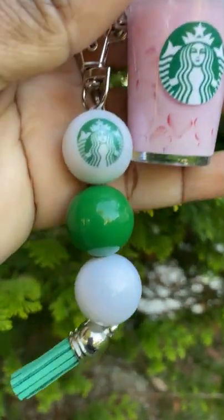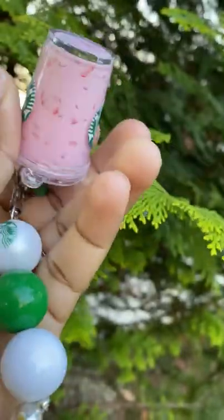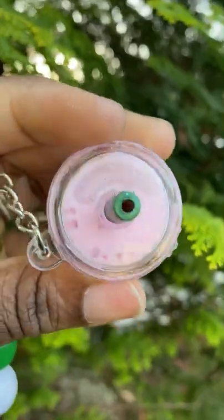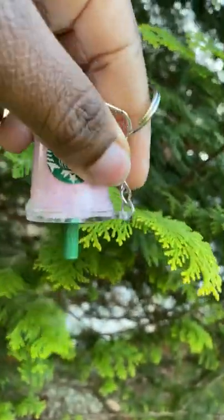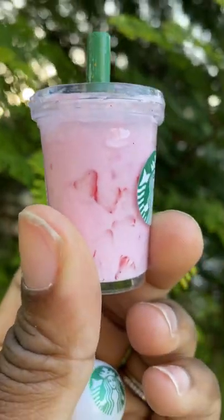Why is everything so much cuter in miniature form? Look how adorable these little keychains are. They are of course inspired by the famous pink drink from Starbucks and I am obsessed with how adorable they are. Perfectly sealed so they move but nothing's coming out.